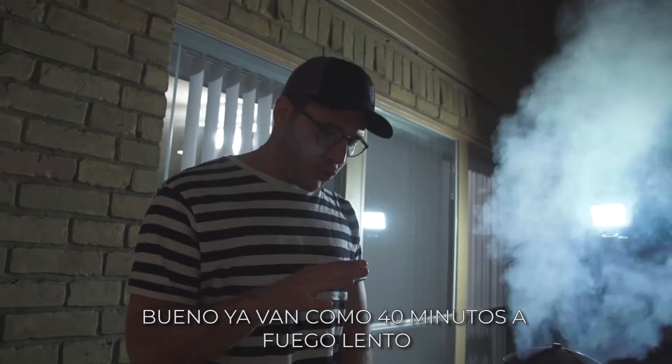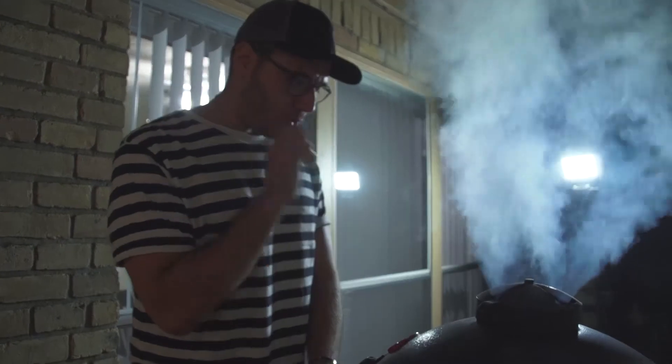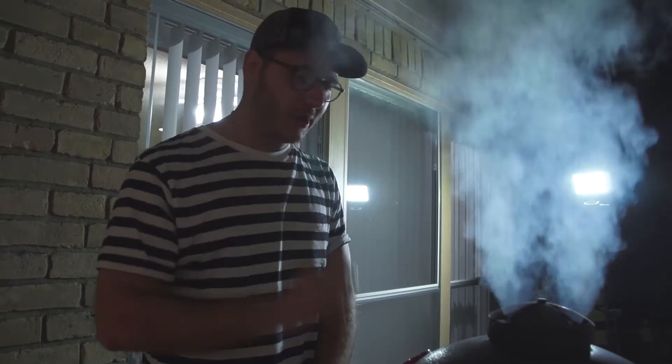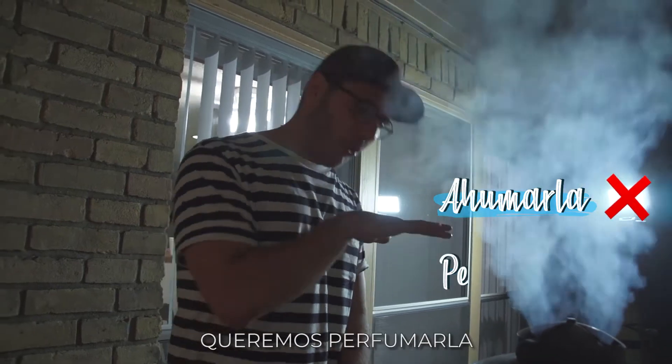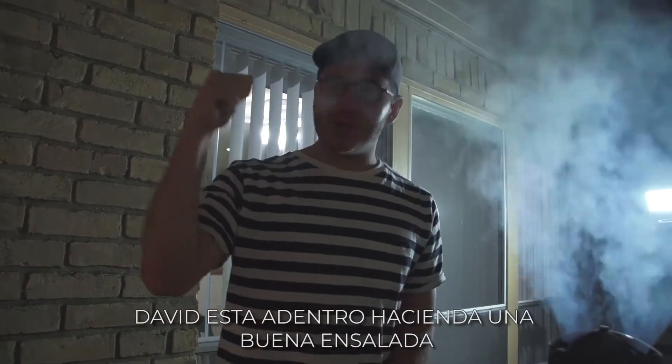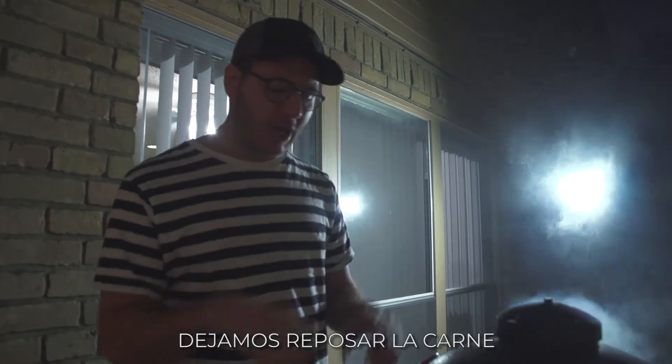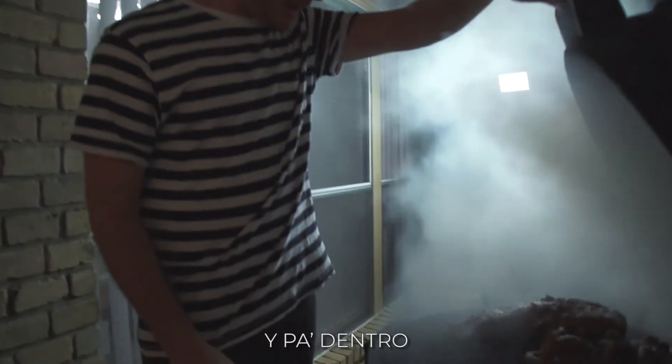Well, it's been like 40 minutes. A fuego lento, ahora le agregamos un poquito de madera para darle un toquecito ahumado muy ligero. No queremos ahumar la carne, queremos perfumarla. David está dentro haciendo una buena ensalada. Nos quedan unos 10 minutitos más de cocción. Sacamos, dejamos reposar la carne y para dentro.